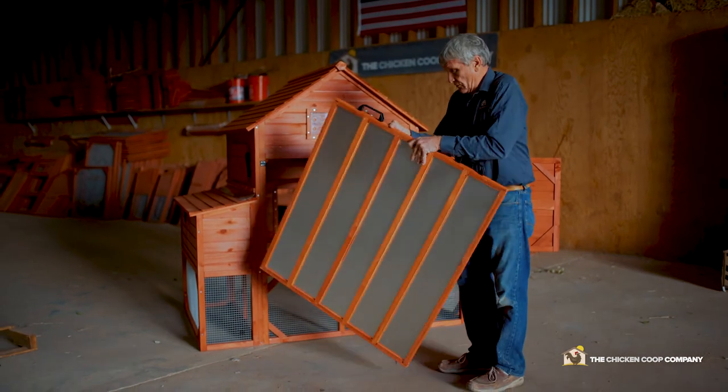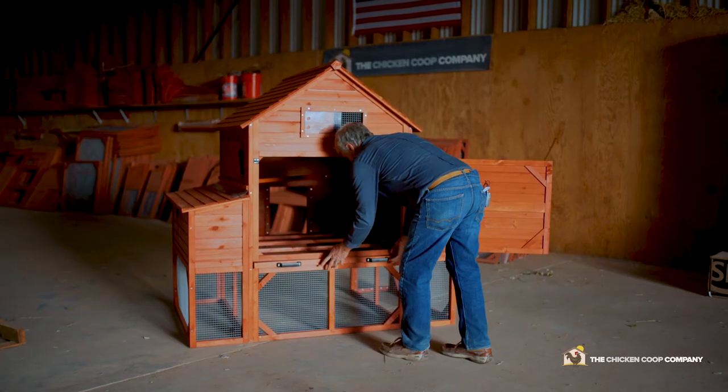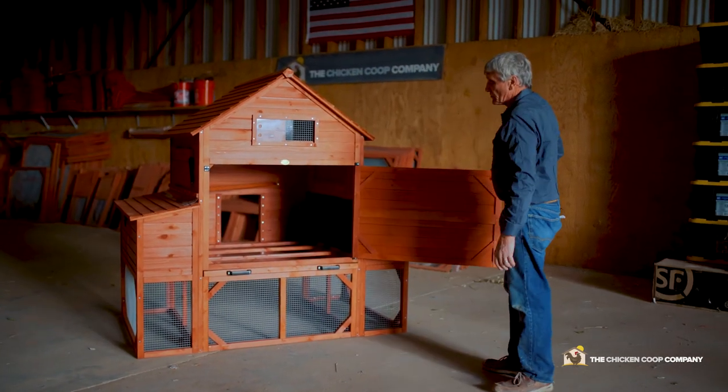This is the reinforced cleaning tray. The poop tray slides in right here. I would leave the coop open when you put it in for the initial time so you can see the easy slide. I like to wax both sides down the road, although this first time there's no wax on it.